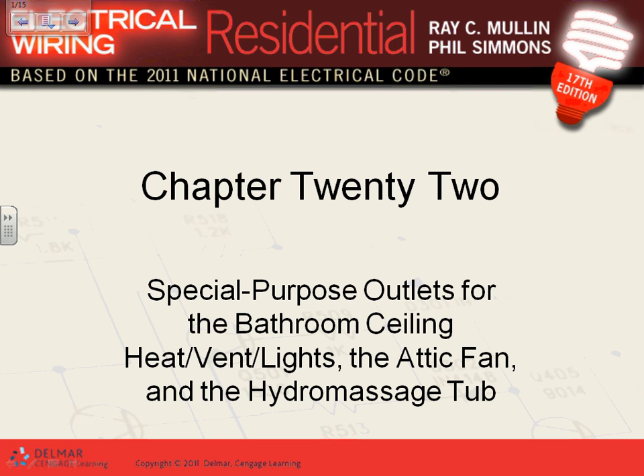Chapter 22, my friends. We'll touch on heating and cooling. We have a special purpose outlet for bathroom ceiling — a combo of a fan, heat, vent, and light in the bathroom. Also a fan in the attic, and a hydromassage bathtub — three locations we're going to talk about.